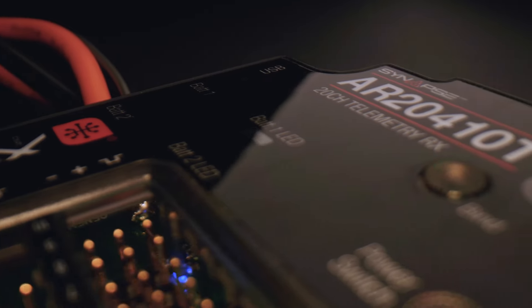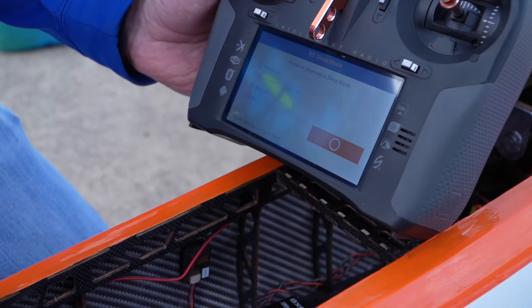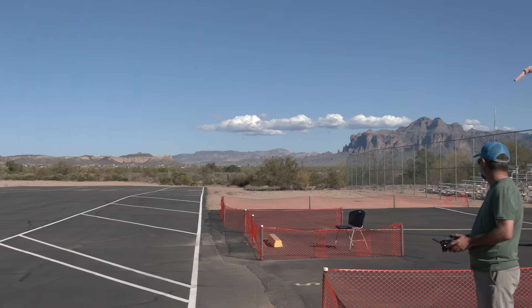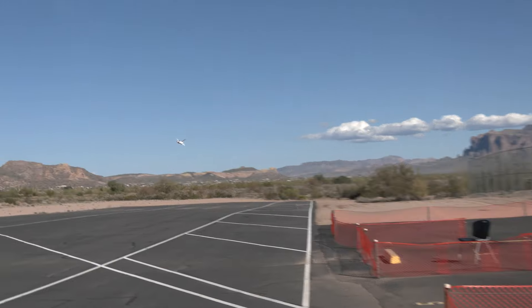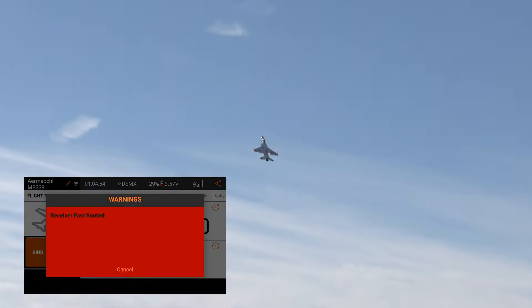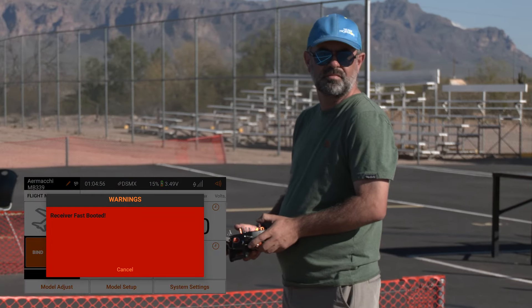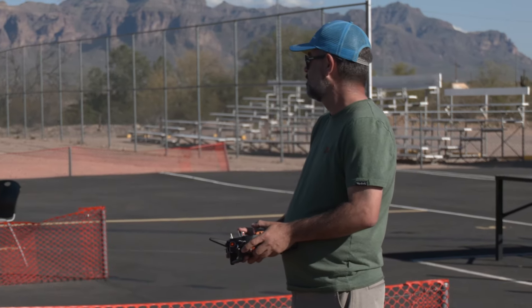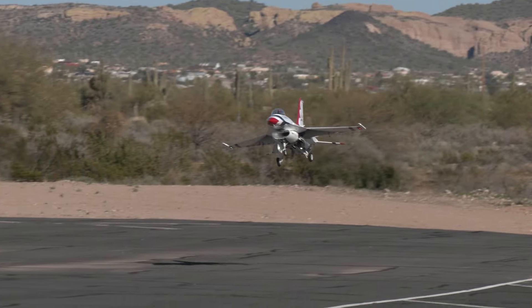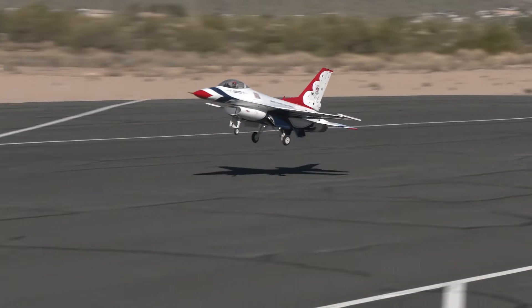The innovative power management system is designed with sleep mode, allowing pilots to remotely power on and off their aircraft from the transmitter. It also offers regenerative servo support. Our new fast-boot recovery technology allows the gyro system to be rebooted in flight upon any electrostatic discharge or power interruption, providing pilot control instantly using a saved stabilization calibration — an industry first.